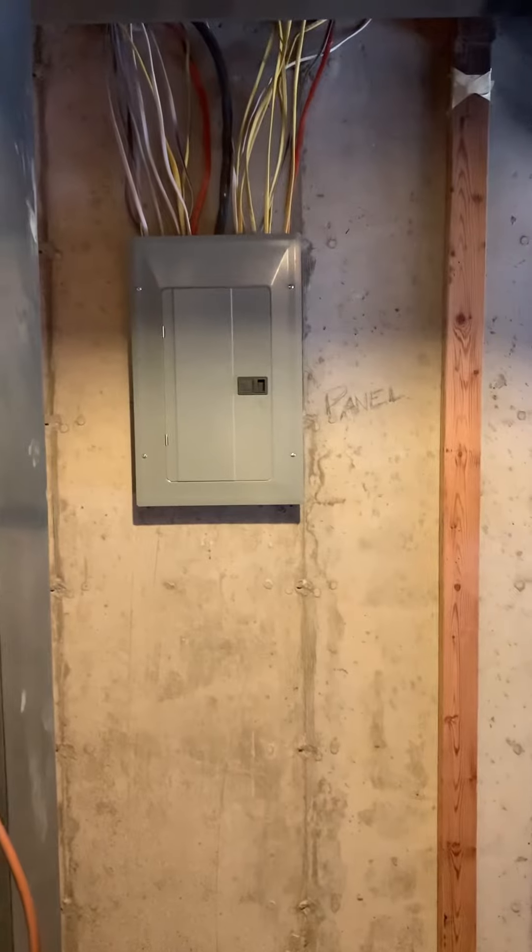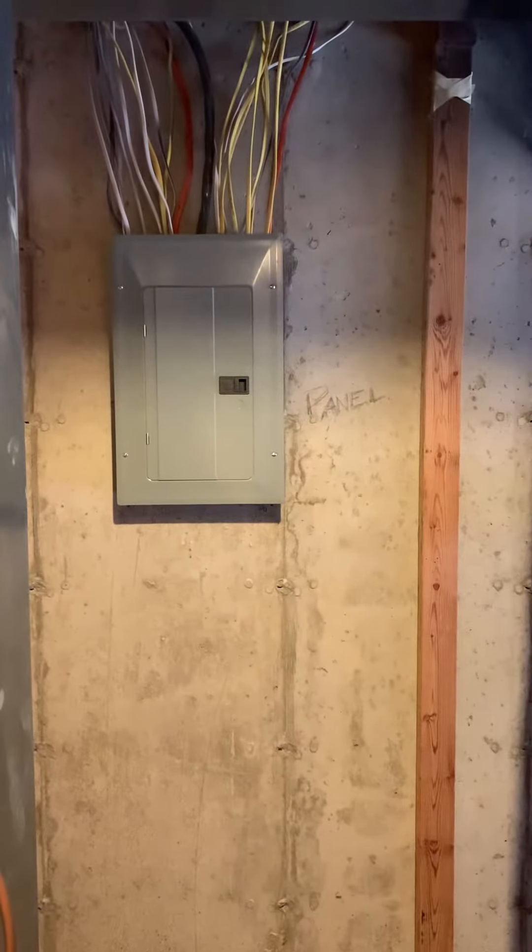This is our panel — it's labeled as a 20-amp Eaton breaker for the AC. We do have a walkout that's just right over here.